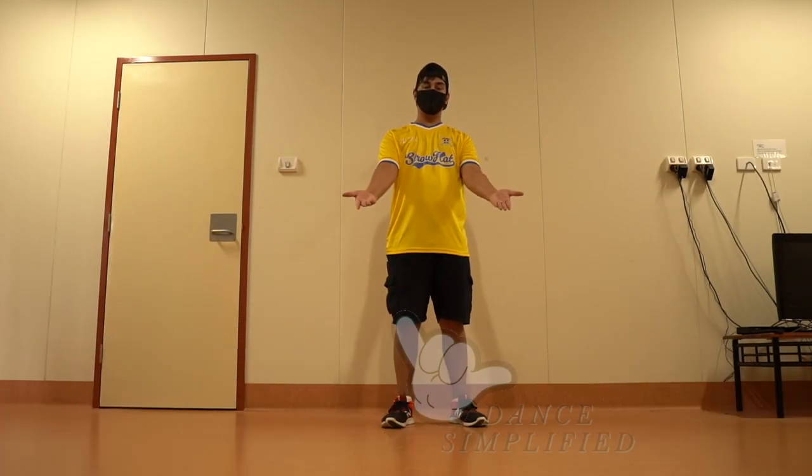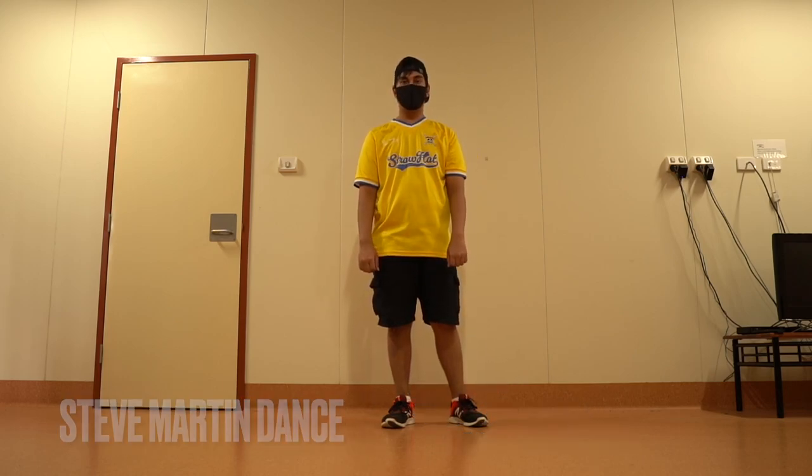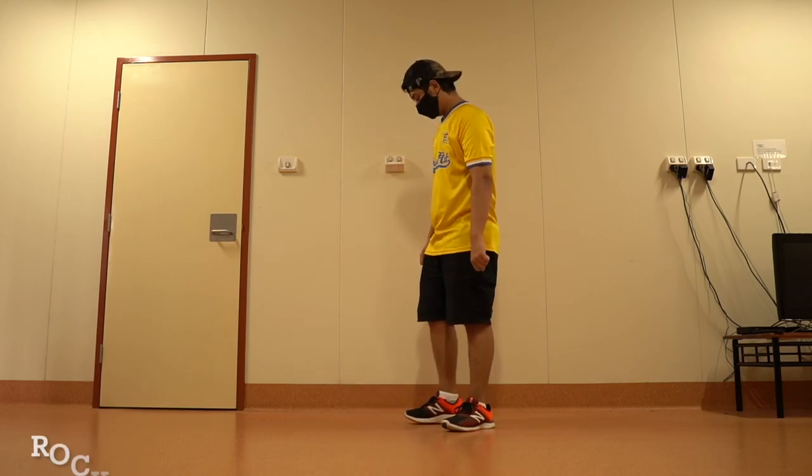Welcome to episode 10 of Dance Simplified. Today we will learn to do the Steve Martin dance. Before we start, let's quickly learn how to do the bounce and the rock step.